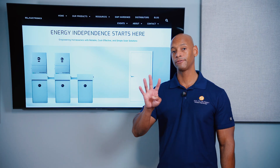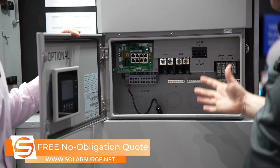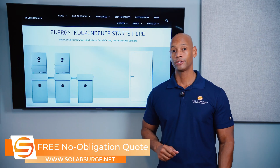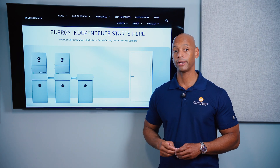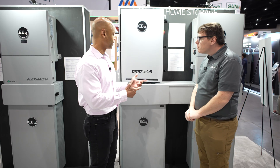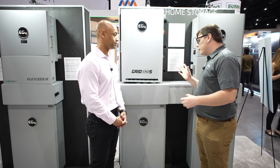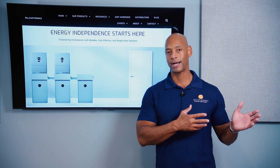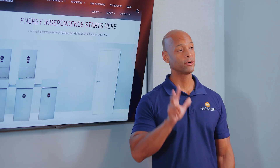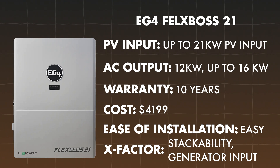For ease of installation, the Flexboss 21 gets plus four points. EG4 simplified the inverter by pulling the 200 amp pass-through and transfer switch out of it. For a simple off-grid install the wiring is very clean, and you still have AC input available for a generator. If you want fully grid-interactive operation, you can pair the Flexboss 21 with the Grid Boss, which provides switching, pass-through, bypass, dedicated generator input, and an AC coupling option. For x-factor, plus three points for generator support, integrated load control when paired with Grid Boss, and the ability to parallel stack up to 16 inverter units.